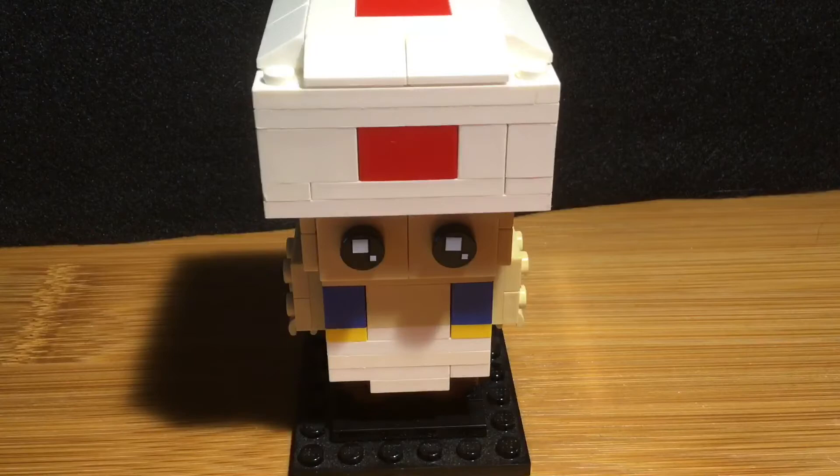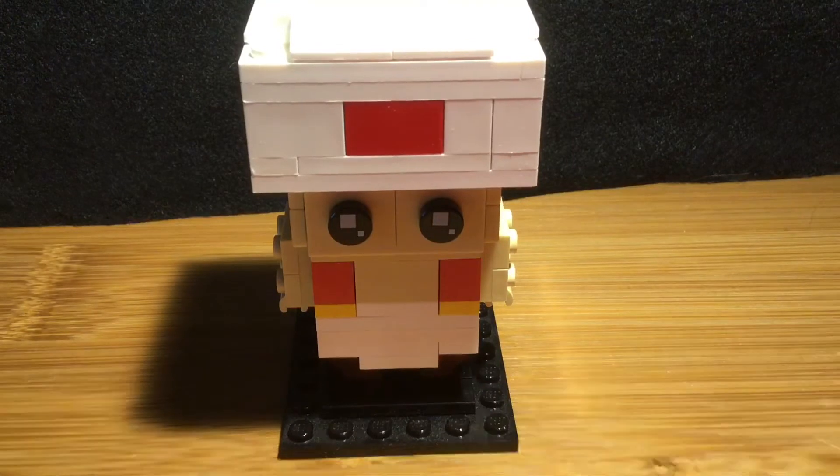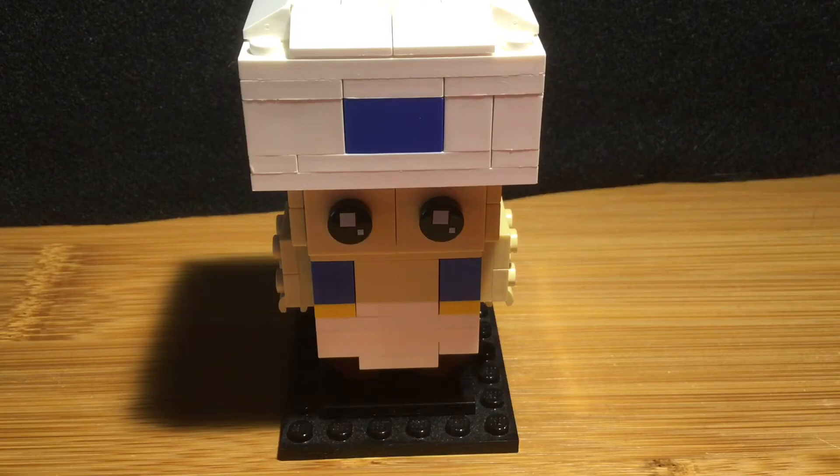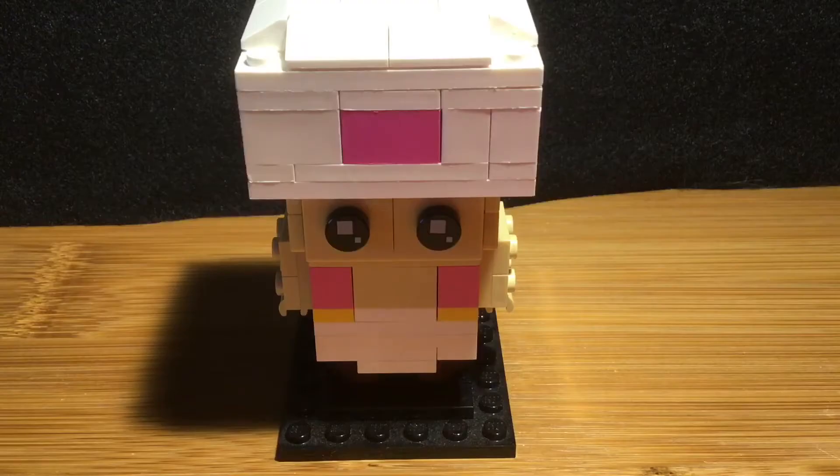I also added a feature to make it so you can change the color of the Toads, so you can choose whichever one you want. This one is regular Toad. Here is red Toad. My personal favorite — blue Toad. Green Toad. Yellow Toad. And pink Toad.